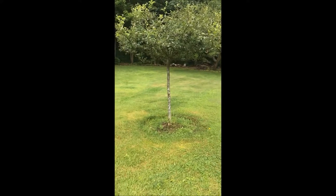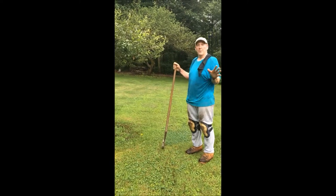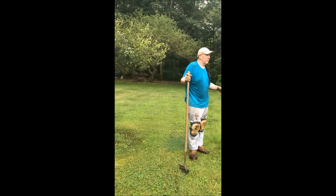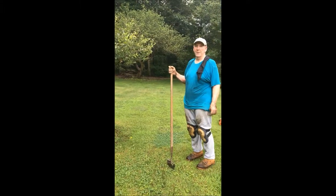But look at the base of it — that's not looking good. What we're going to do is edge this. I'm going to go through all the steps we've talked about: the edger, then the weed eater to make that edge perfect, then the sod lifter to get that crap out of there, and then I'm going to show you how to mulch these things.